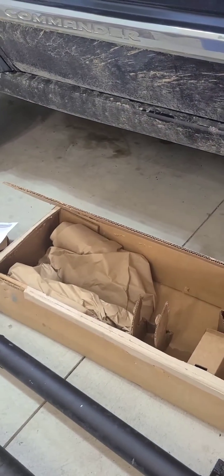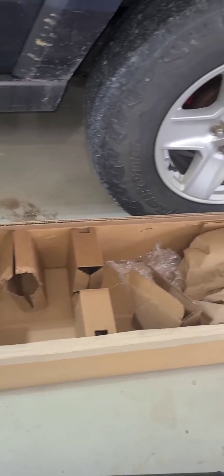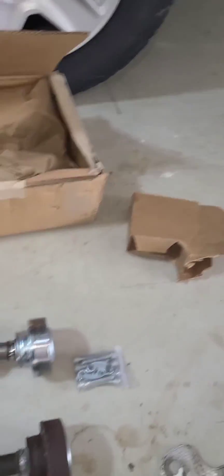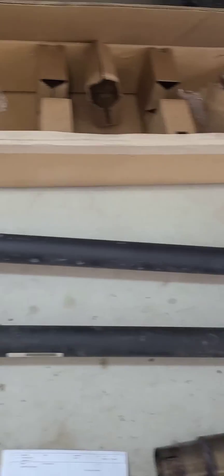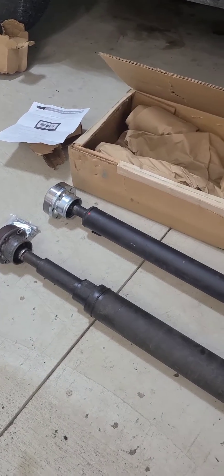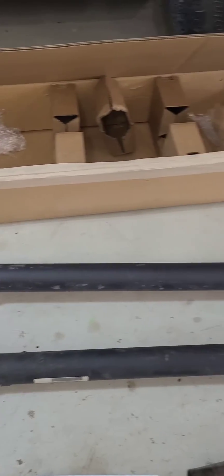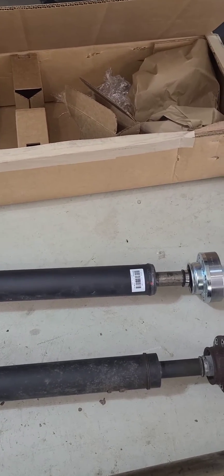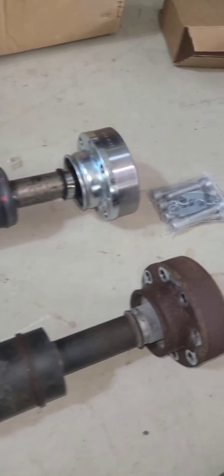Number one: packaging. It showed up awesome — this thing is completely captured in cardboard, it couldn't get jostled around. FedEx obviously wasn't real nice to it, but it came out pretty spotless. Laid it out right next to the factory drive shaft we already have out, and you can tell this thing is actually really nice and definitely beefier in some ways — it's about two hundred thousandths thicker towards the rear back here.